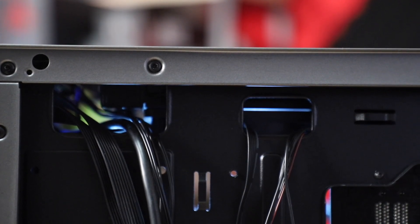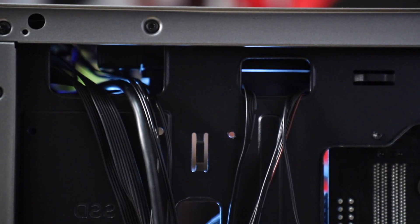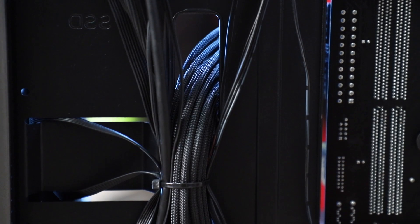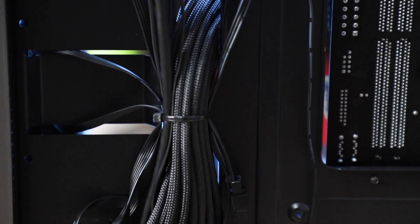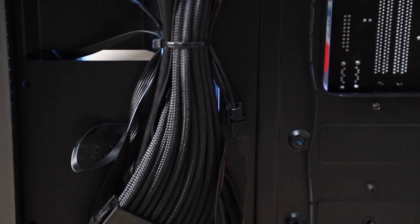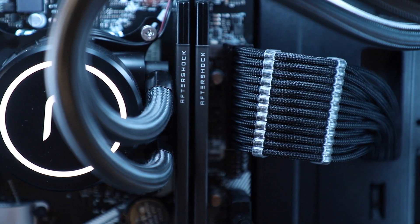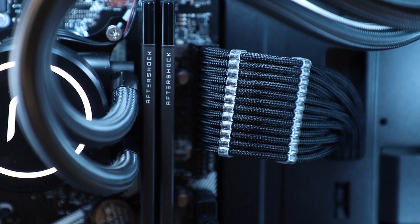For cable management, they've done a really good job of ensuring the cables are routed neatly through the holes to the back, and at the back they've done an even better job at tying up all the loose cables and hiding the unused cables at the bottom. So it is certainly very cleanly managed. You actually get braided cables with this, and the cable comb is included. The black cables really match the gunmetal finish — it's really just beautiful to look at.